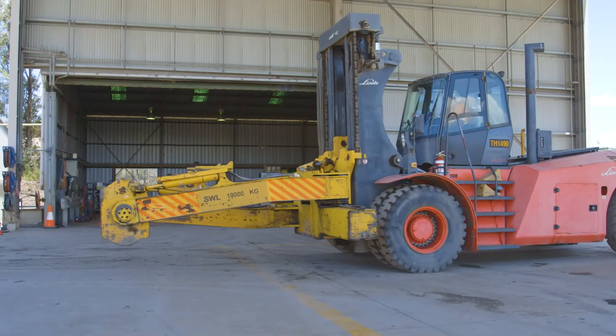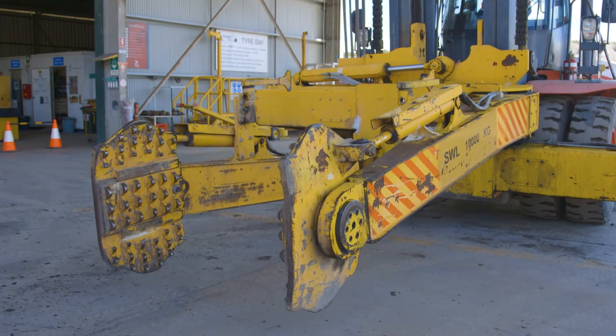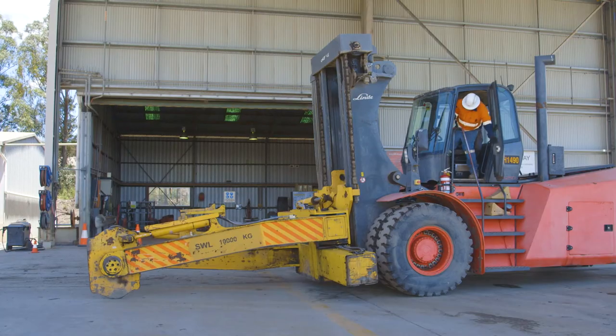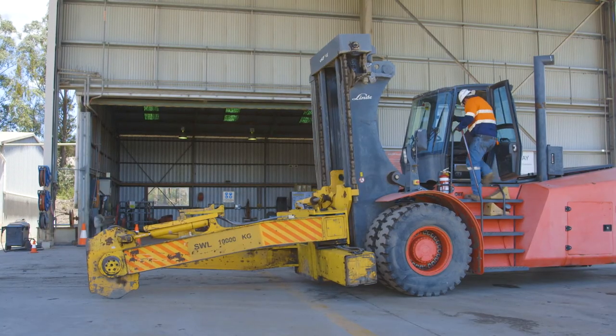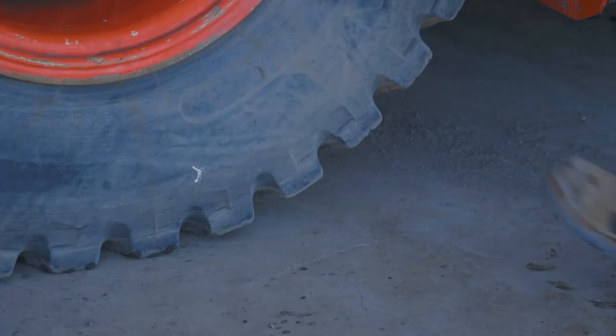At the end of a shift, always correctly park the tyre handler in the designated area and with the attachment flat on the ground. Apply the park brake and shut down the engine. Exit the machine using three points of contact and isolate it before chocking the wheels.